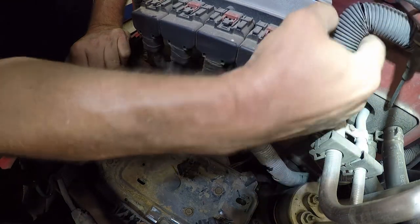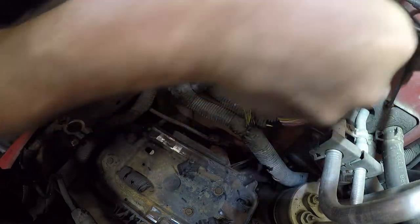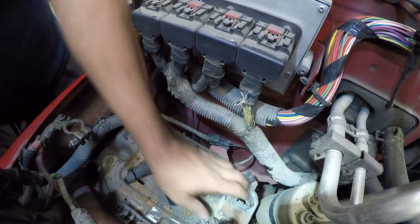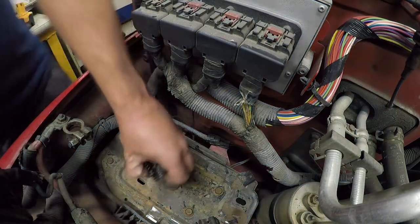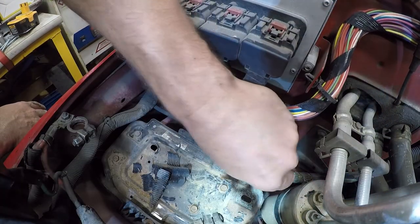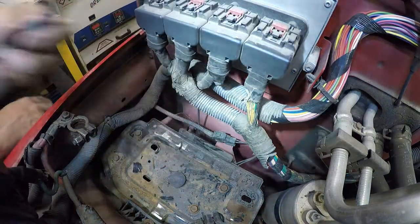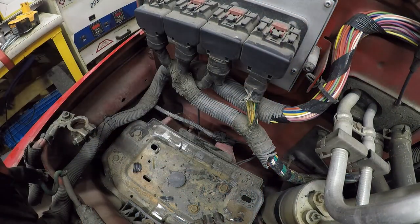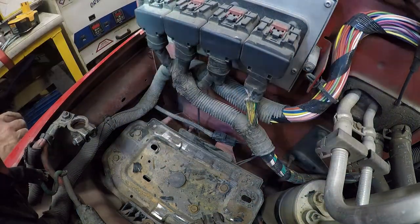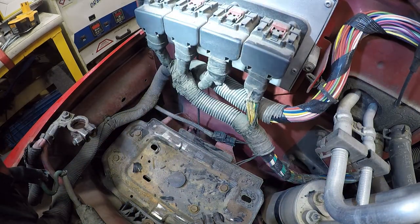I don't know why this is all shot to pieces, but it's obviously not doing any good in its present form because it's crumbling. I'm a little surprised at how brittle this plastic is — it shouldn't be that brittle back there. It's just crumbling, so it clearly needs to be replaced. I guess it just didn't handle the heat in the engine compartment very well.